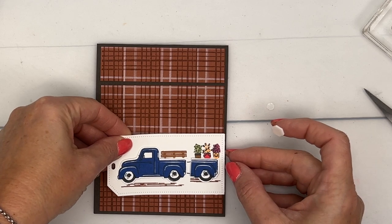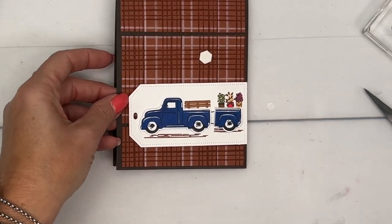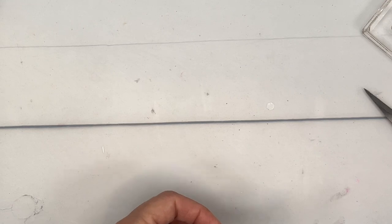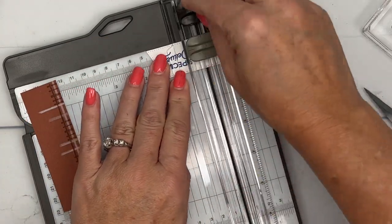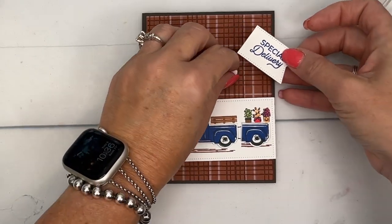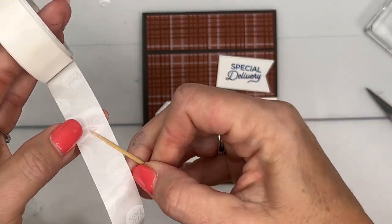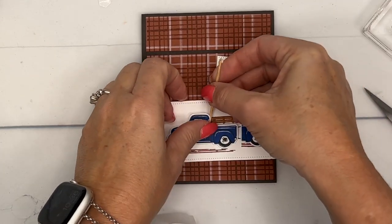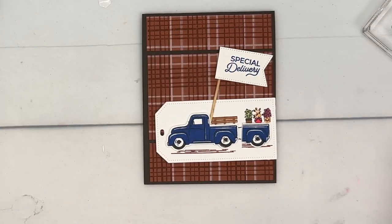Now I have a stylus-shaped banner and we're going to stamp 'Special Delivery' on the right side. Let's get the trimmer, make it straight, cut that off, and make a little flag. Grab a toothpick — that's all you need, along with a couple of glue dots. Put one down on the bottom and one up on the top, tuck this down, and put it behind. Now we've got a cute little flag for our truck that says 'Special Delivery.' So fun!